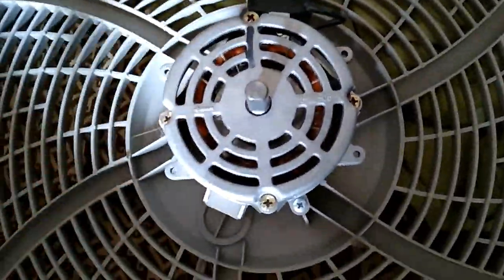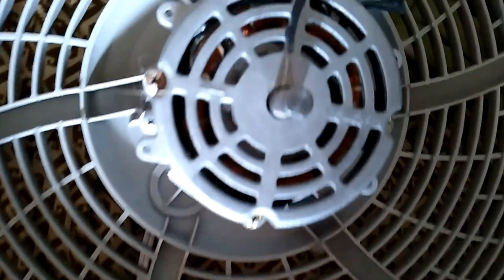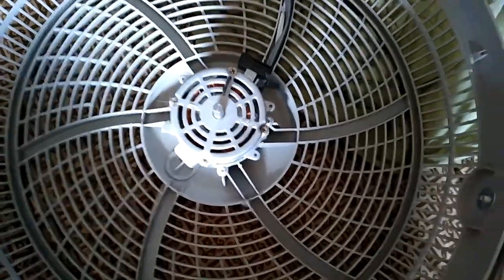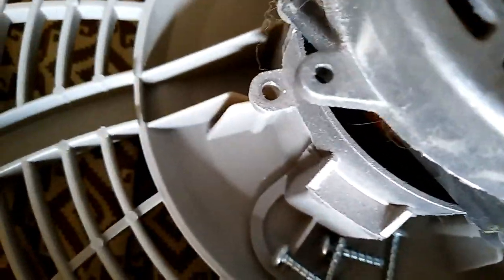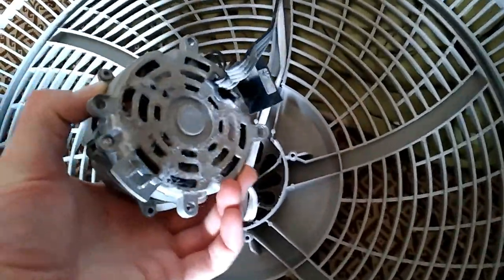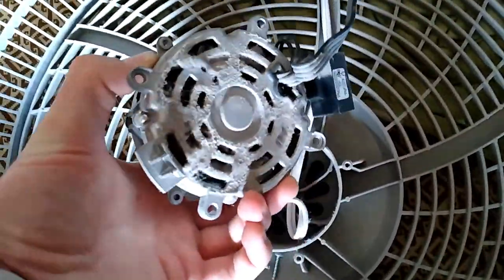On this fan there's kind of a shield on the back so you can't really get to it. What you're going to want to do is dismount the motor from the cage so you can get to the back of it. All four of the screws that hold it to the fan are out, so now we can pull the motor away and clean the back — as you can see, it's quite dusty.